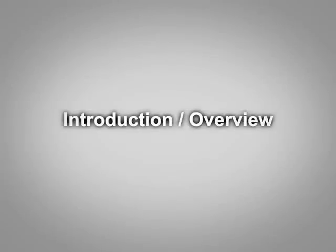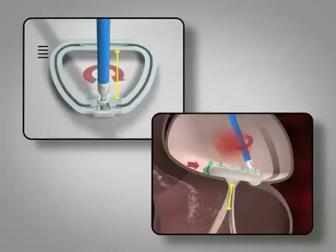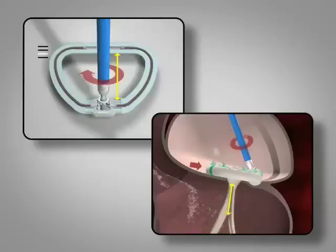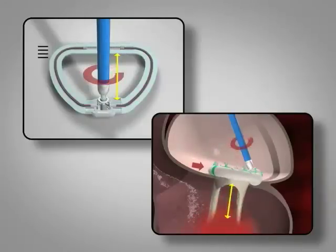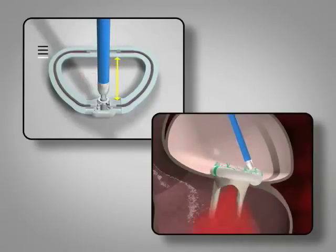The Mitral Solutions Adjustable Annuloplasty Ring is an innovative system designed to eliminate mitral valve regurgitation. This unique product custom fits to each patient's anatomy and allows the surgeon to adjust the diameter of the annulus under normal physiologic conditions and confirm total reduction in valve leakage prior to ending the procedure.